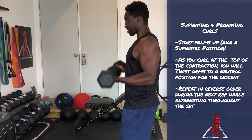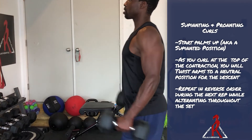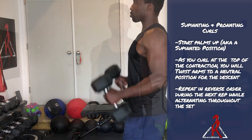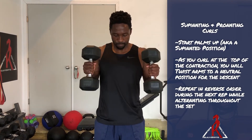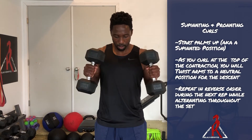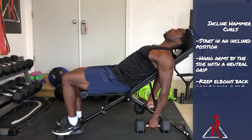For the supinating curls, we're gonna start palms up, which is a supinated position, and as you curl, at the top of the contraction you're gonna twist the arms to a neutral position. For the descent, repeat in reverse order for the next rep, alternating throughout the set.